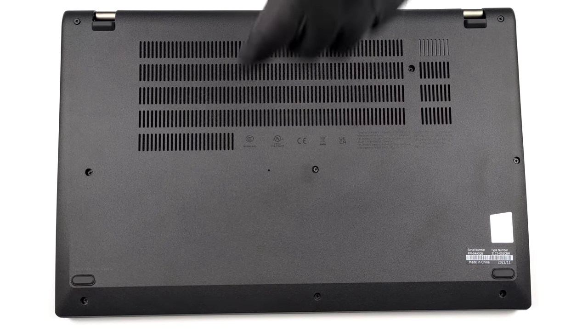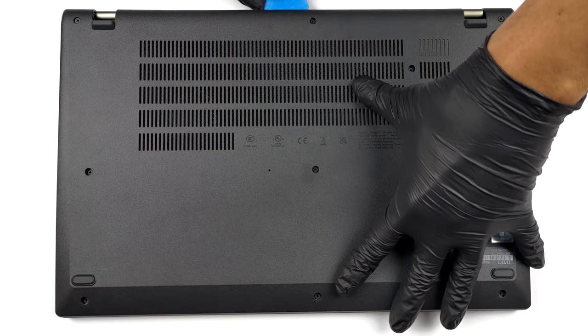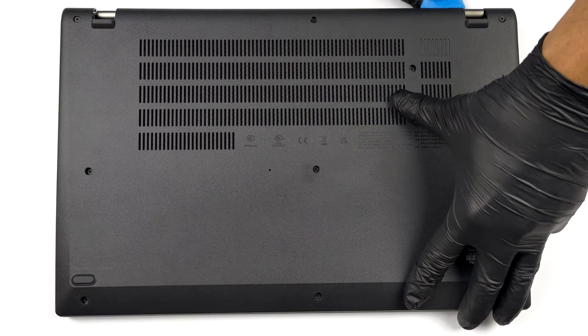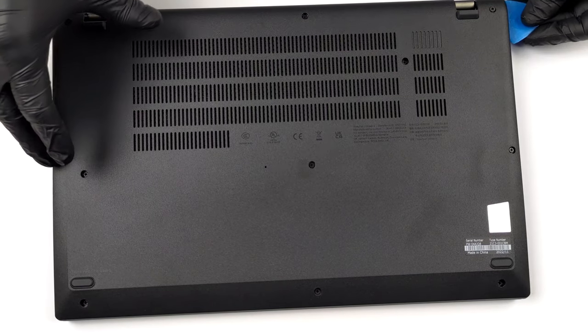To access this notebook's internals, undo the 10 Phillips-head screws holding the bottom panel in place. Then remove the SIM card tray and pry the panel with a plastic tool and lift it away from the chassis.